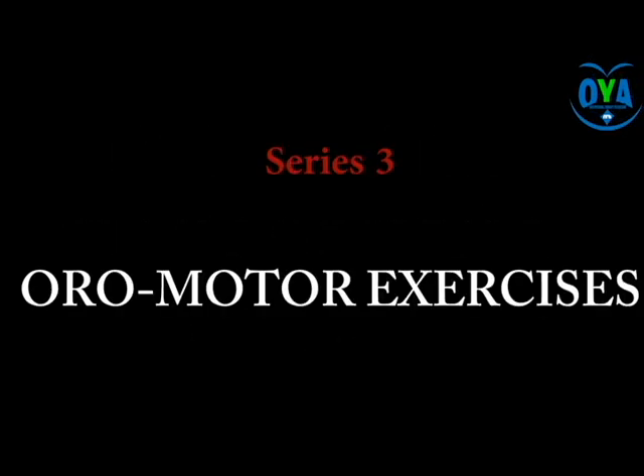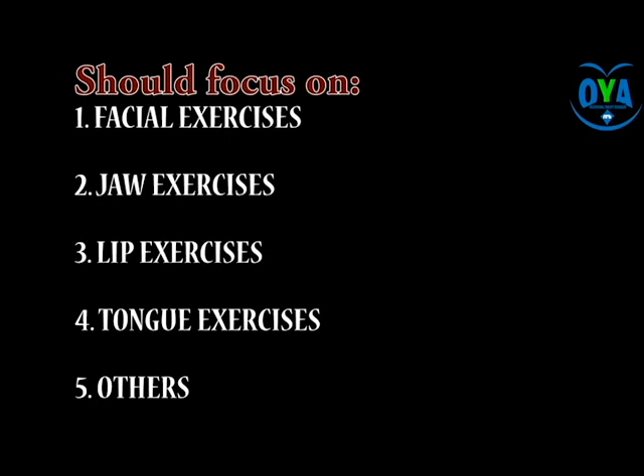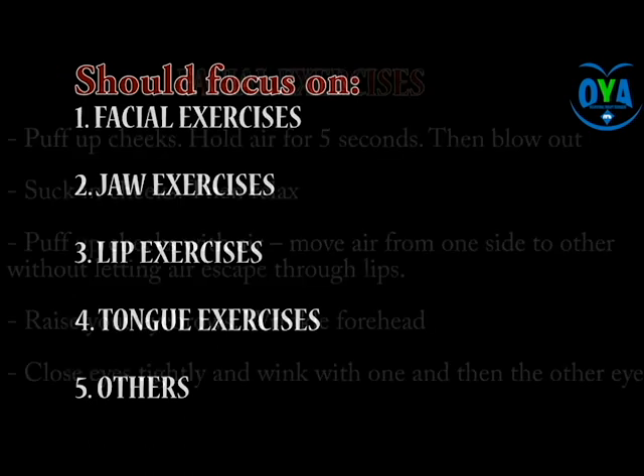This lesson focuses on Aromato exercises during the aphasia management process. Exercises to engage the patient include facial exercises, jaw exercises, lips exercises, and tongue exercises among others.